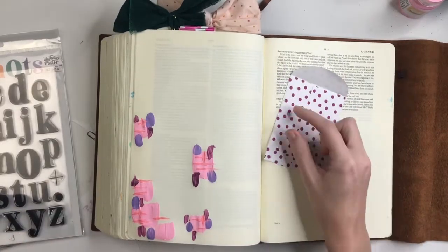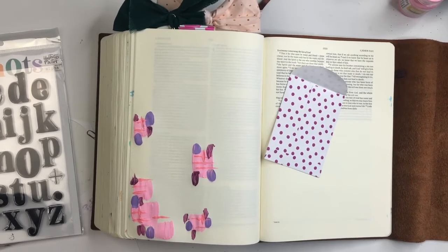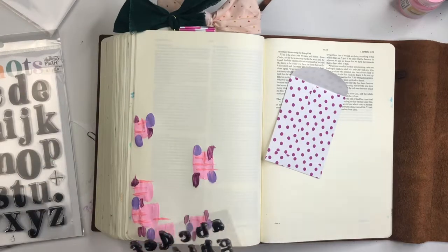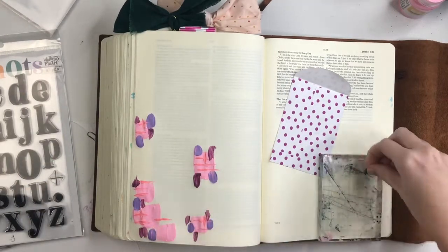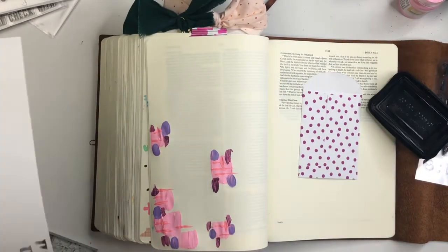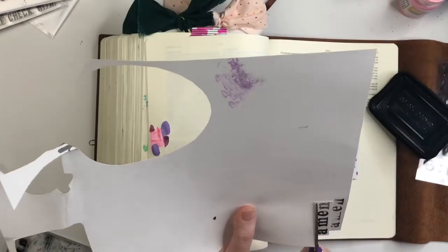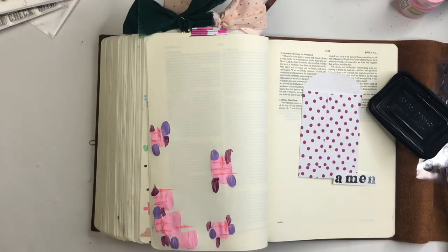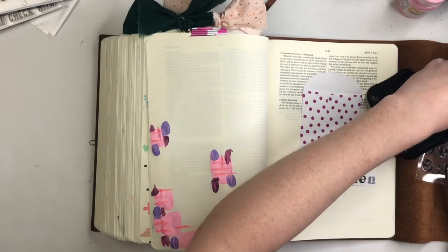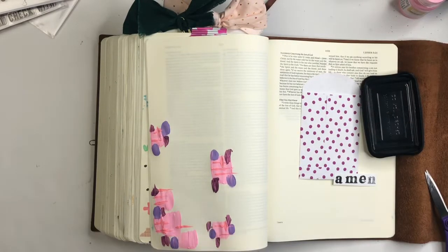Then I'm going to reach for my 'From Where I Stand' alphas. They're in the Illustrated Faith shop — I believe they're still available at illustratedfaith.com. I'm going to stamp the word 'Amen' off on a scratch piece of paper, then just cut that out, and that's going to go on the outside of my pocket.